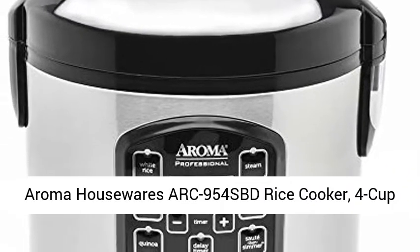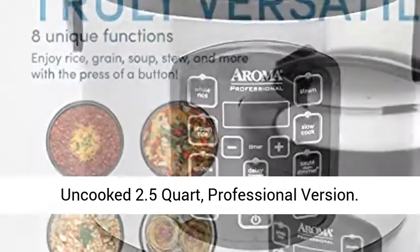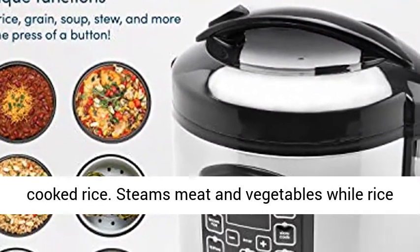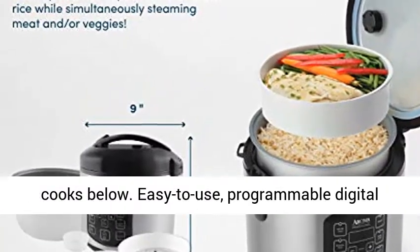Aroma Housewares Arc 954 SBD Rice Cooker, 4 cup uncooked, 2.5 quart, professional version. Perfectly prepares up to 8 cups of any variety of cooked rice. Steams meat and vegetables while rice cooks below.